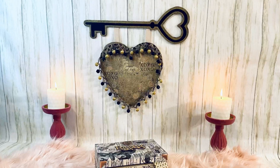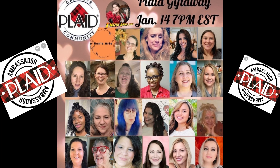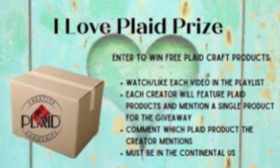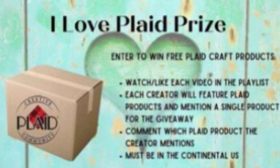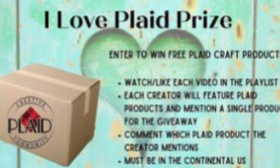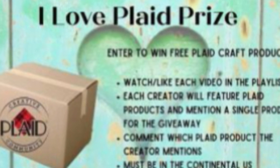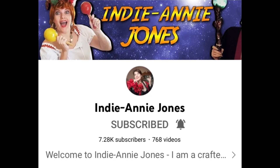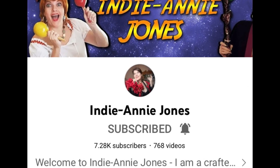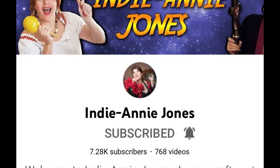My sign is done — beautiful! Today I'm part of the Plaid Ambassador collab hosted by Annie and all those beautiful ladies, and we have a giveaway. To enter, watch the playlist — each creator will feature a Plaid product and mention a single product for the giveaway. You'll need to comment which Plaid product the creator mentioned, and you must be in the continental US. Links from Annie and the whole playlist will be in my description box.